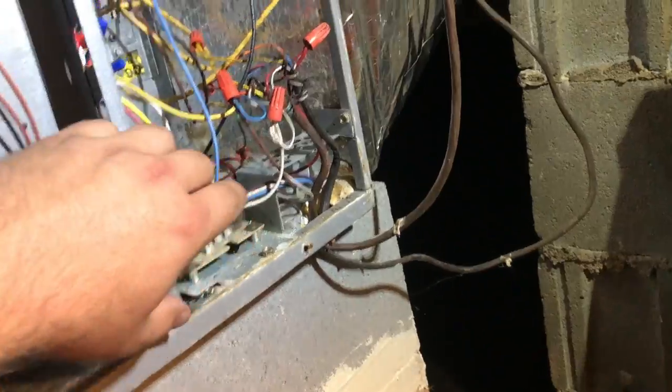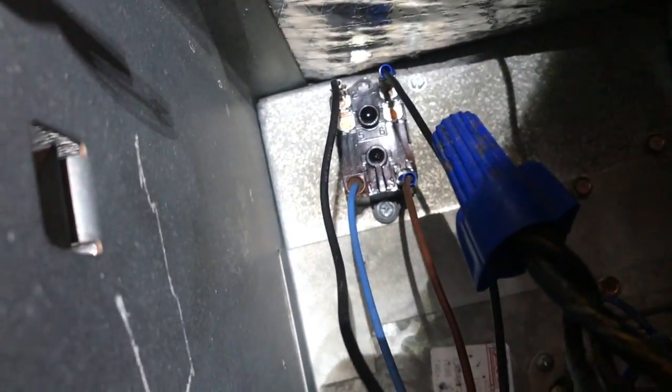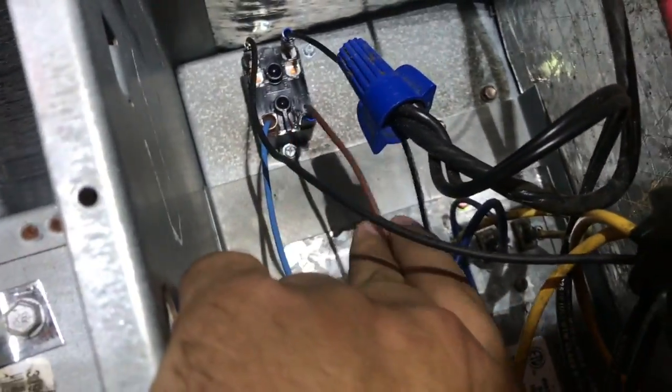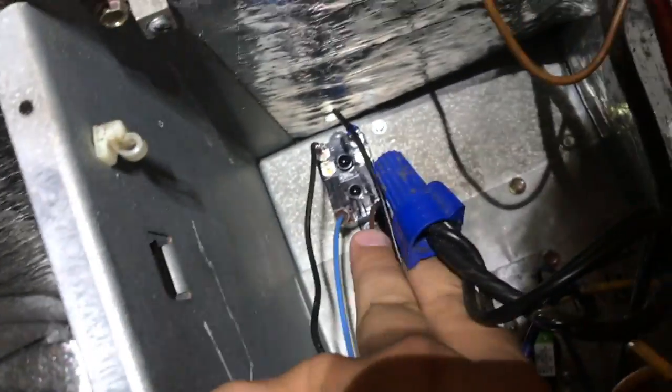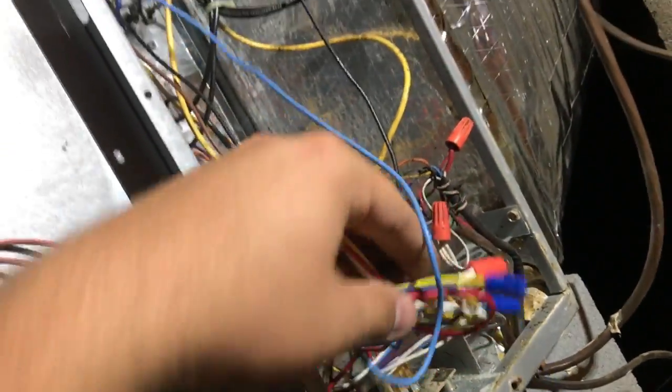From that 24-volt call, I went up to a relay right there that I have turning this PSC motor on and off. The brown wire coming from the X13 motor I went ahead and used for the common — that was the common coming off the X13 motor, going down to the common off the transformer. This is my high-speed wire off my PSC motor, and this is my other incoming power leg. My common is tied in down here to this bundle, where I've got white common off my motor and yellow incoming power from the air handler.